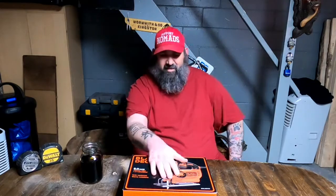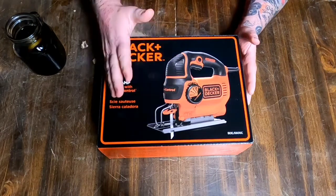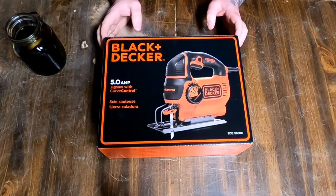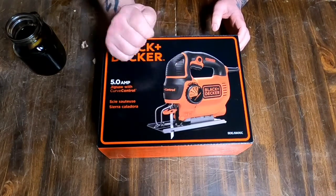Today we have another unboxing — a Black & Decker 5 Amp Jigsaw with Curve Control. Do I know what Curve Control is? I think it makes the blade kind of go for curves. It's a 5 Amp Jigsaw, weighs about 4.6 pounds, has Curve Control Technology which allows you to adjust the saw's orbit, and it has 4 settings.